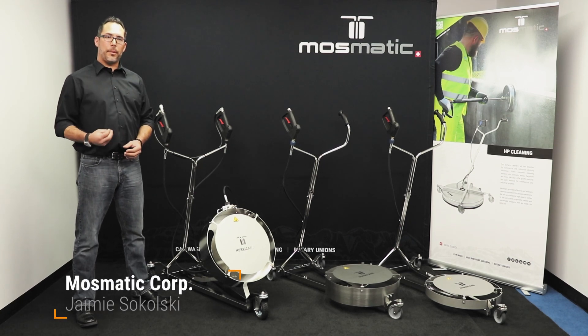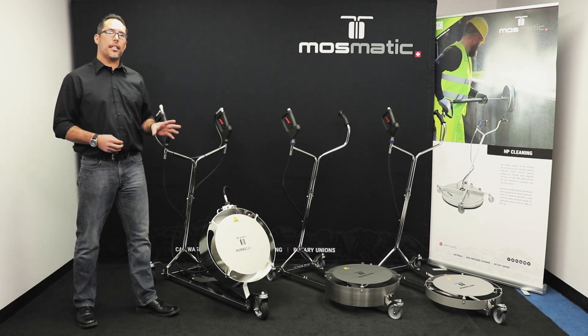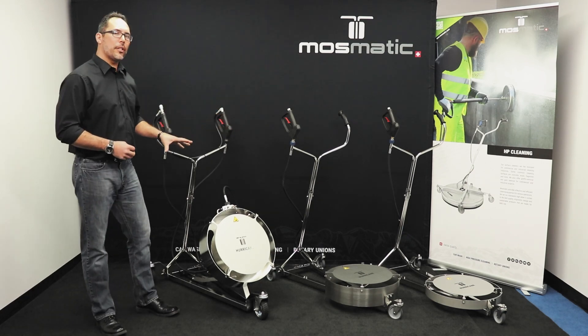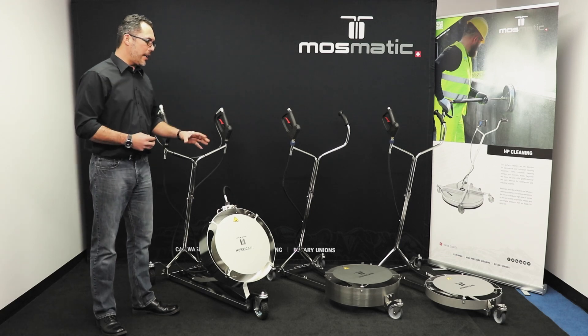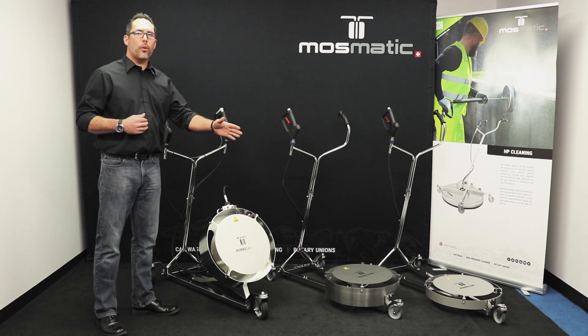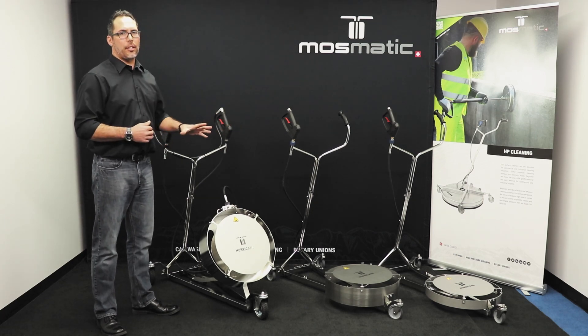Hi, welcome to Mozmatic. My name is Jamie Sikulski and today we're going to go over one of our high-pressure cleaning accessories, the Hurricane undercarriage cleaners. We get asked a lot of different questions about the advantages, disadvantages, features and benefits of the unit. We're going to take the time to go over what application suits your needs best and give you a brief description of each unit as well.